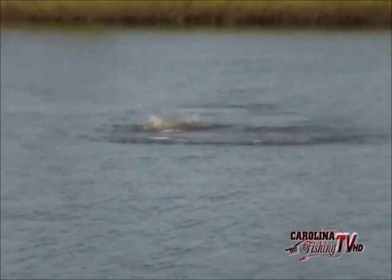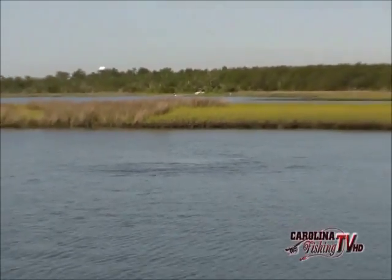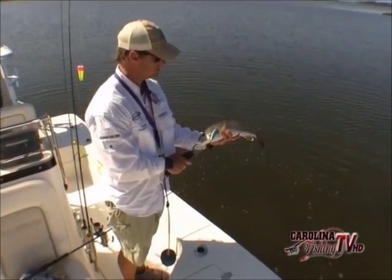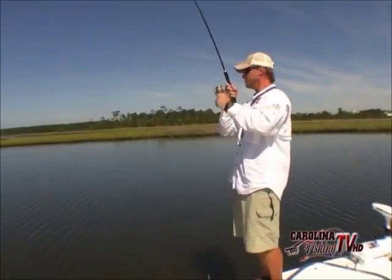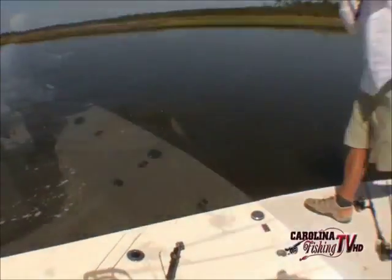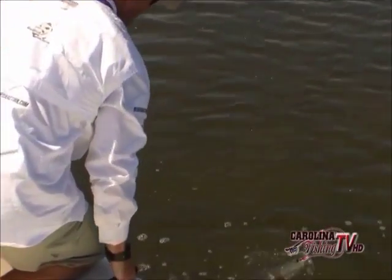Sometimes a better fish just sucks it down like that — no big explosion. And this is a better fish than the last one. There he is! Look at that — the fish is so shallow you can see the bite come out of the water when it hits. Another pretty fish. You can see the eelgrass on the bottom where we're fishing. They love this grass — it's a great ambush area, kind of like the flats in Florida. Between Riceville Beach and Topsville there are a lot of these grass flats, and redfish love them.